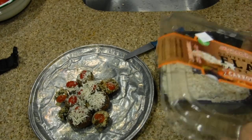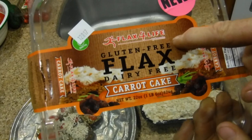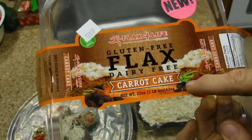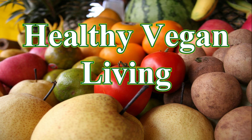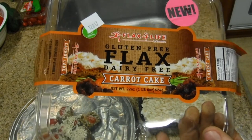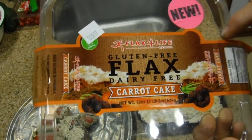All right, what we're doing today is a product review. This is Flax for Life — it's gluten-free flax, dairy-free carrot cake. Welcome to Healthy Vegan Living. I wouldn't normally make a big deal about carrot cake because I can make carrot cake, but this is really different — this is totally vegan.